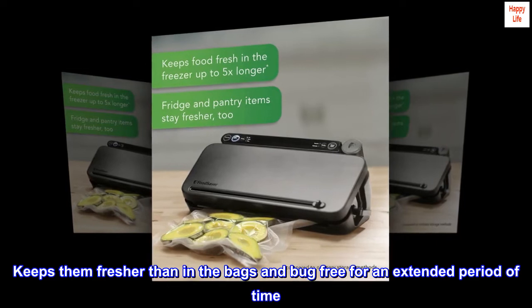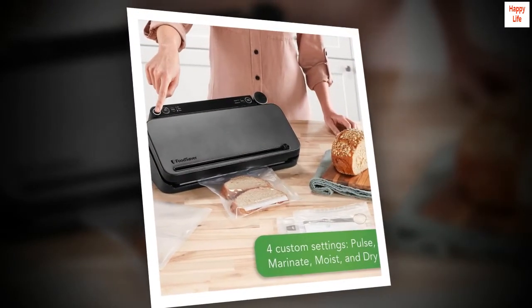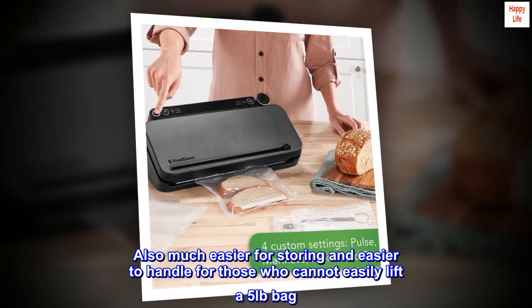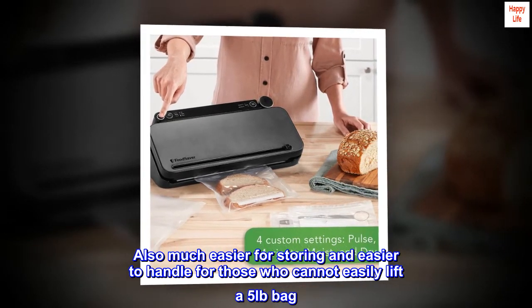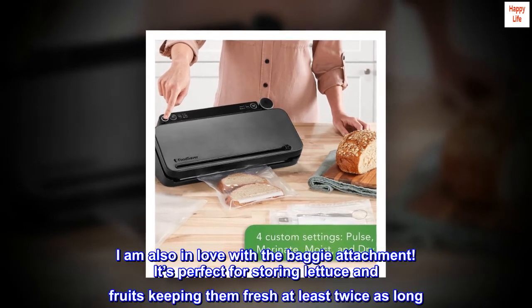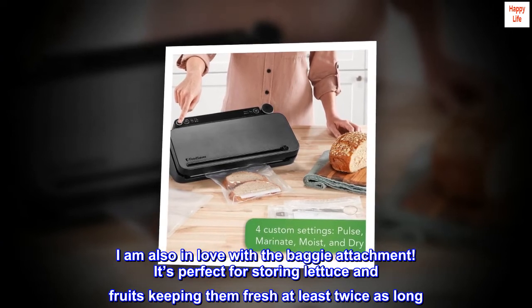"It keeps them fresher than ordinary bags and bug-free for an extended period of time. Also much easier for storing and easier to handle for those who cannot easily lift a five-pound bag."